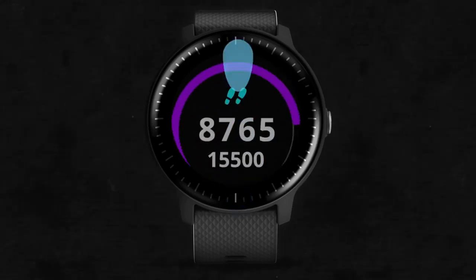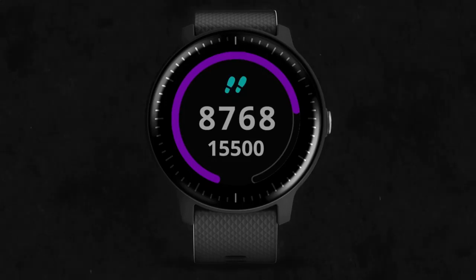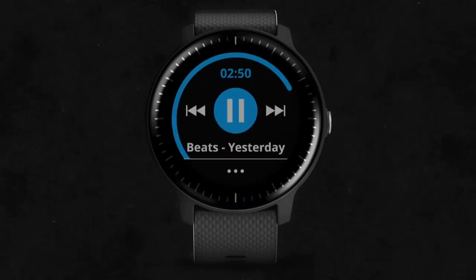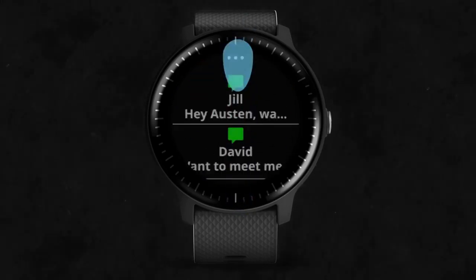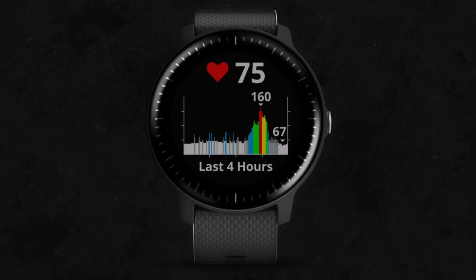You can swipe up or down to scroll through the widgets, including the music controls. You can also see at-a-glance summaries of your daily activity, smart notifications, heart rate, and more.